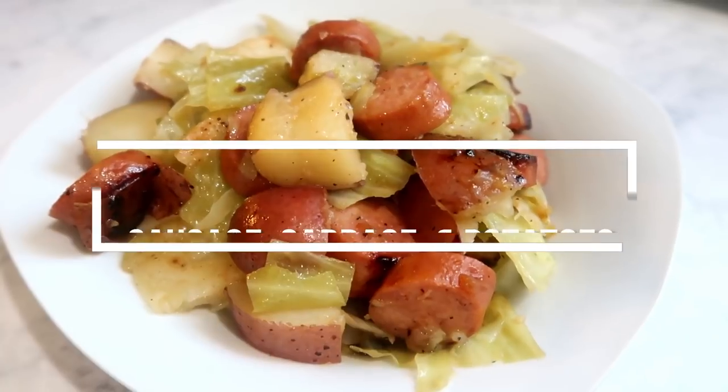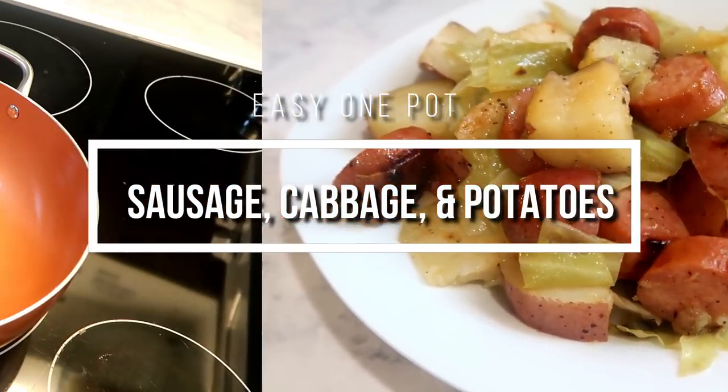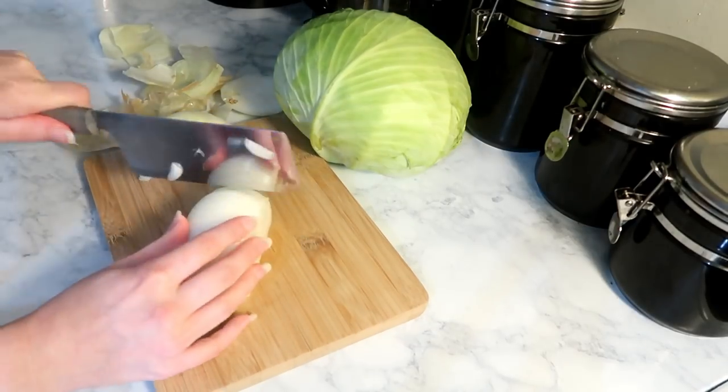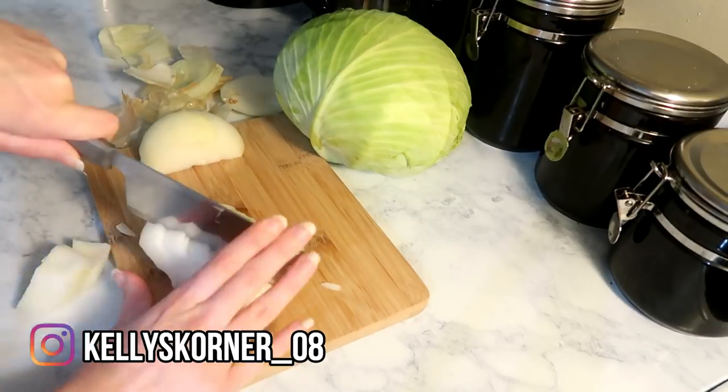Starting with meal number one, I'm going to make a one-dish sausage, cabbage, and potatoes. I kind of just made this up — I'm sure somebody out there has made it before. I'm going to start by drizzling a little bit of olive oil in my pan, then chop up half an onion and put that into the skillet.